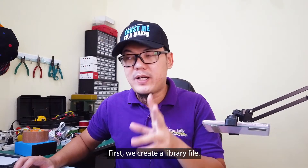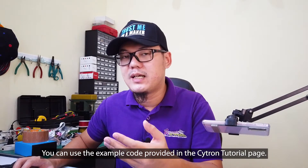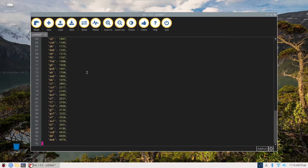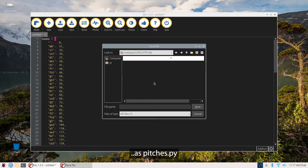First, we create a library file. You can use the example code provided in the Citron tutorial page. Save it in the lib folder under the CircuitPy drive as pitch.py.